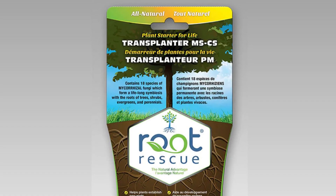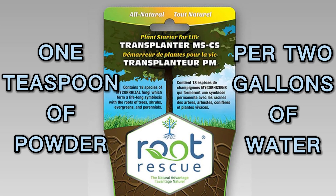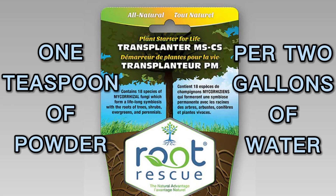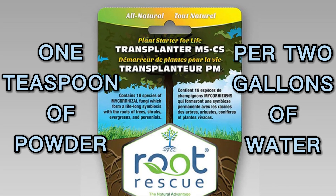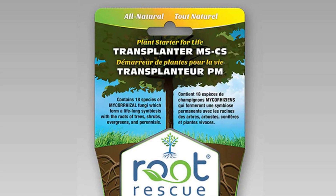This particular brand is a powder concentrate, which is used at a ratio of one teaspoon of powder per two gallons of water. The solution can be used as a soak for bare root plants before transplanting, as well as simply watered in at the base of the plant right after putting them into the ground.